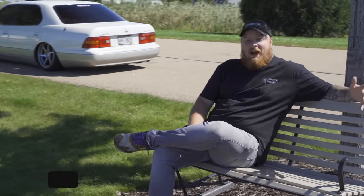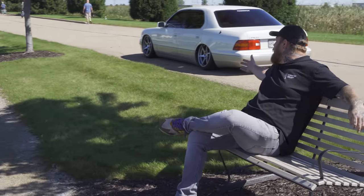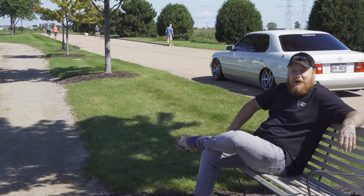So they say life is like a box of chocolates — well, we got a box for you today. It's the ultimate buyer's guide for the Lexus LS 400, AKA the grandpa car.